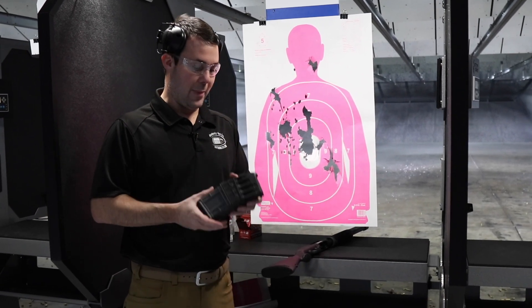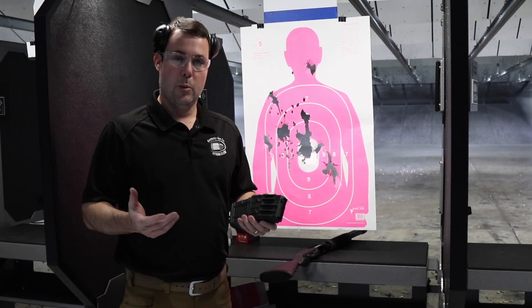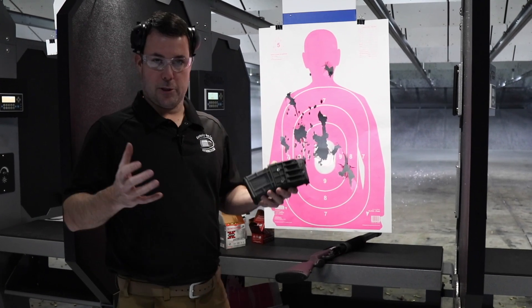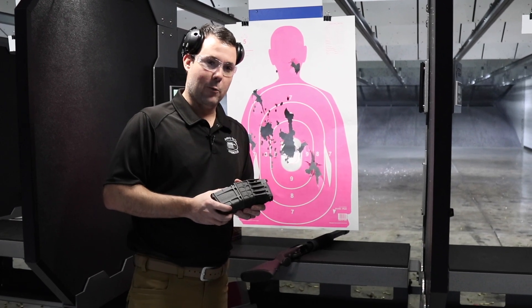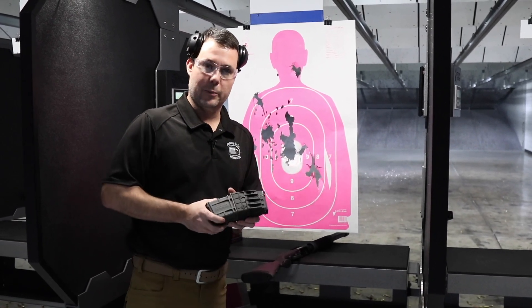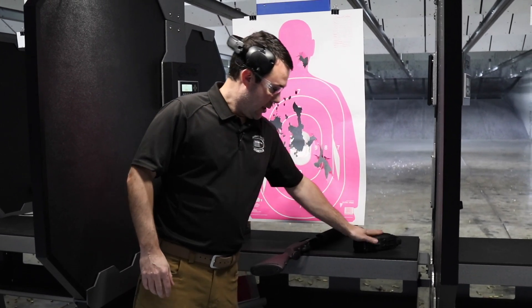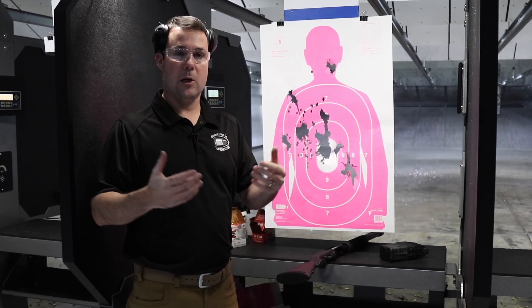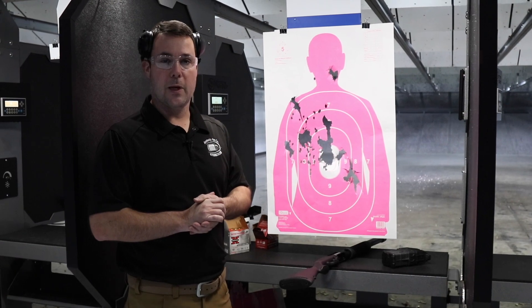We know this isn't the first time they've put magazine-fed shotguns on the market, but now you're seeing many more of them — it's almost like the British are coming, but now it's magazine-fed shotguns. We want to know what you think, whether you'd buy one or why you wouldn't. Leave us some comments, be polite, give us a thumbs up, and please subscribe. You'll be able to find this Mossberg and all other Mossbergs on our website at kygunco.com.